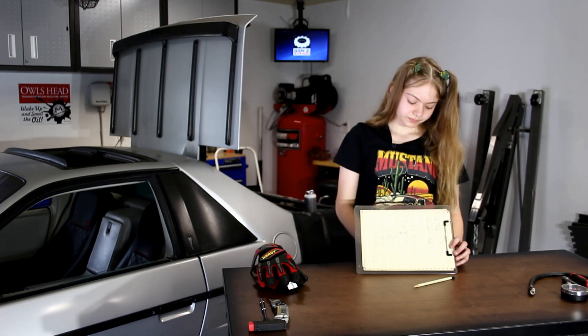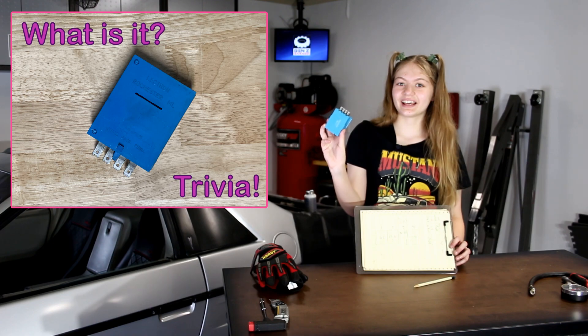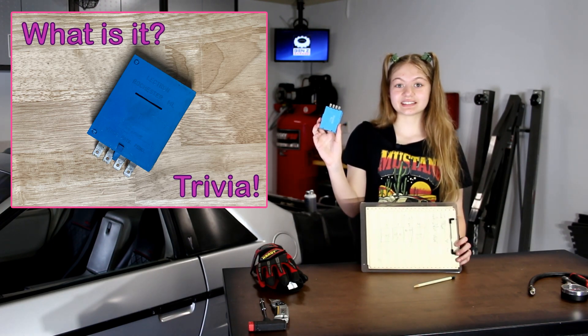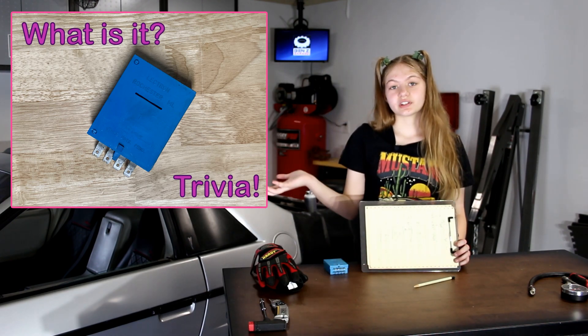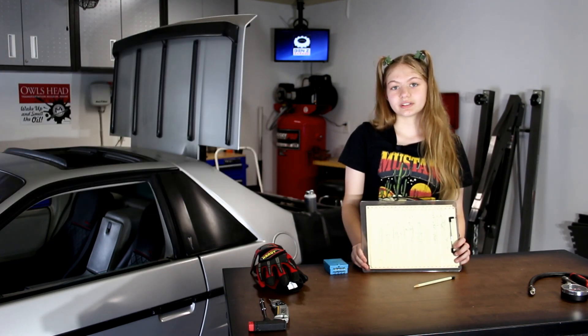But before we go, I'd like you to tell me what you think this is — and I'm sure a lot of you are going to get this. Anyway, if you enjoyed, make sure to leave a like before you go. Thank you for watching, and I will see you in the next video.